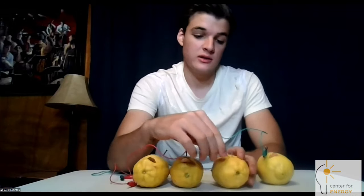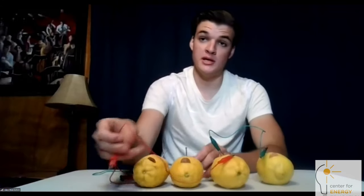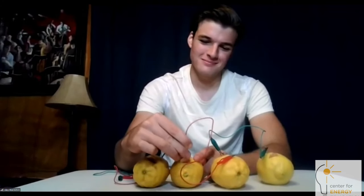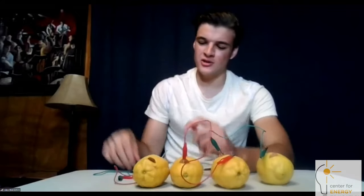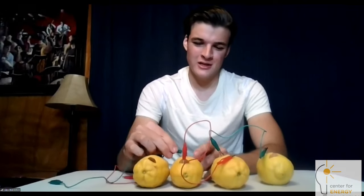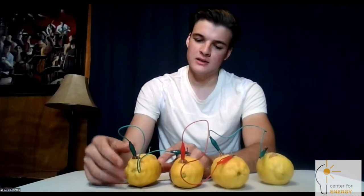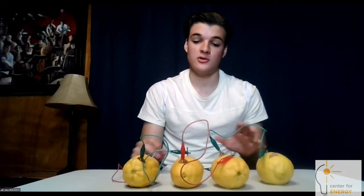Then on that same lemon, take your next alligator clip, clip it onto the nail, and then the other end onto the penny on a different lemon. Continue until you've used three of your alligator clips, so now you have two left.